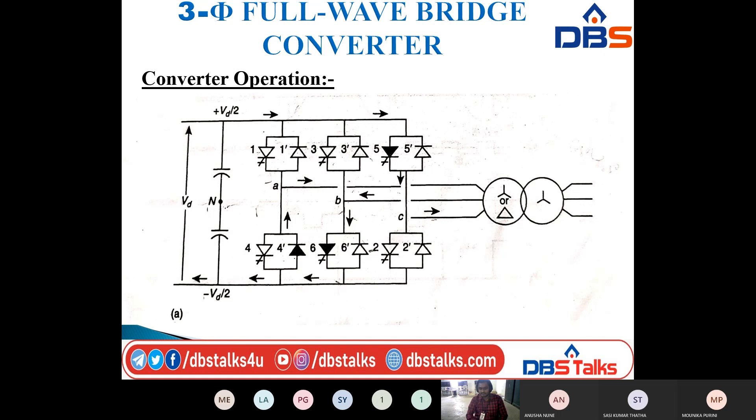Each valve contains 2 devices — one turn-off device and one diode — connected in parallel. The capacitor is split into 2 with a midpoint neutral N. The DC voltage is Vd: in the positive peak we have plus Vd by 2, in the negative peak we have minus Vd by 2, giving a total peak-to-peak voltage of plus Vd on the DC side.